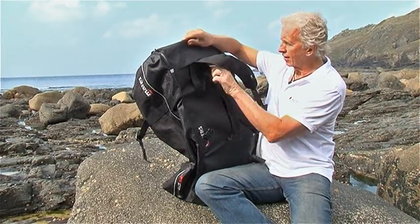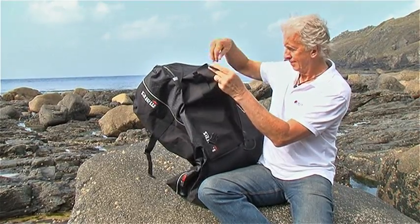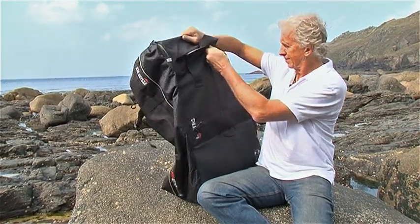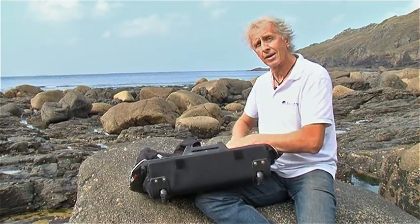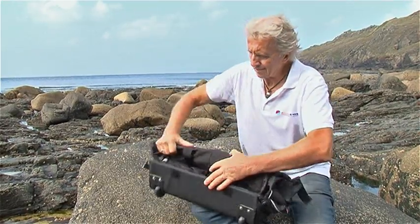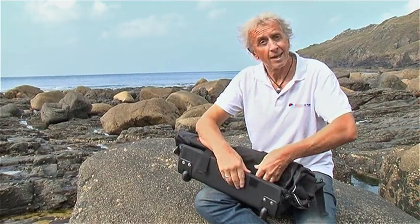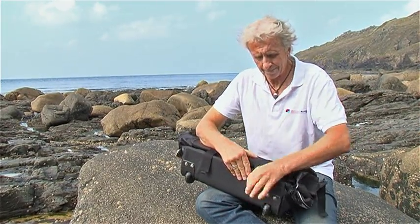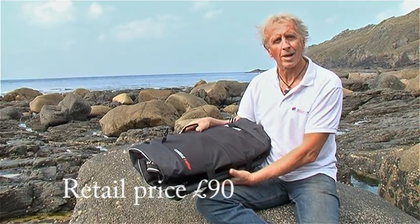It all folds away very nicely and when you've finished diving, you're packing away your gear back at home. It packs up again very quickly and very easily into that original small package for storage. The Mares Cruise Roller Dive Bag.